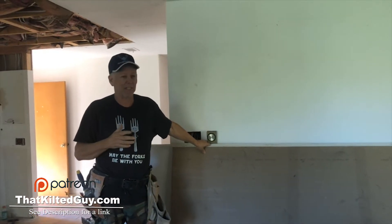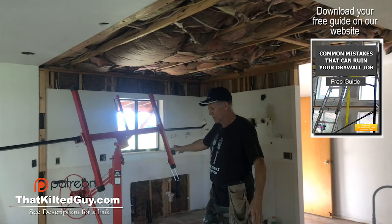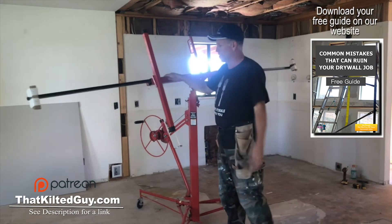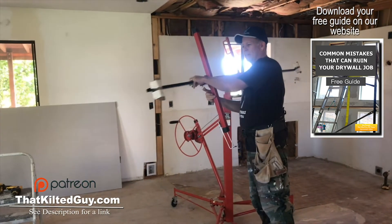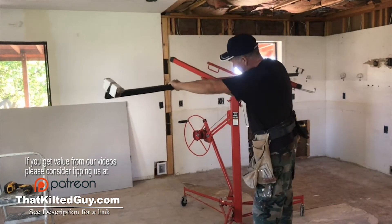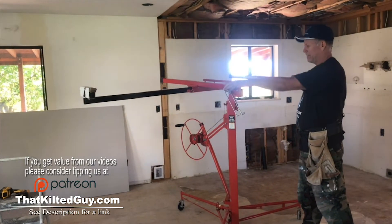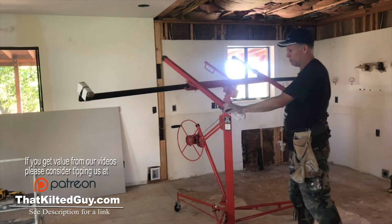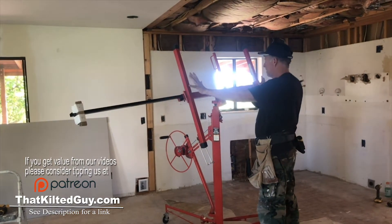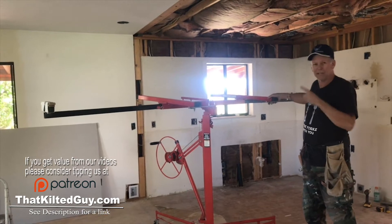Let's pan over here to the panel lift and show how this sets up. This comes in multi-parts — we've got it all put together. These arms here adjust for different widths of sheetrock. We've got it set to a 12-footer, and this is a tilting bed. It tilts really easy and it has these arms right here, so you tilt it over. This will catch the bottom of the sheetrock, and then we'll be able to just roll this over, raise it up, and install it.